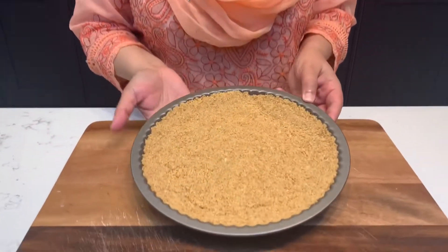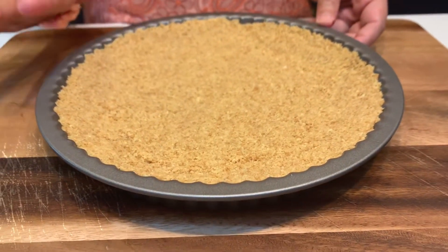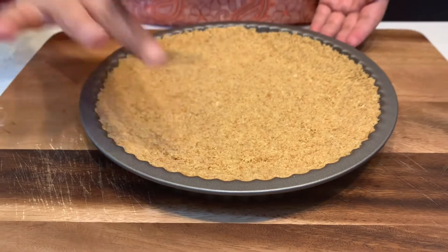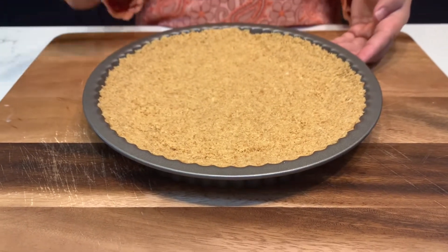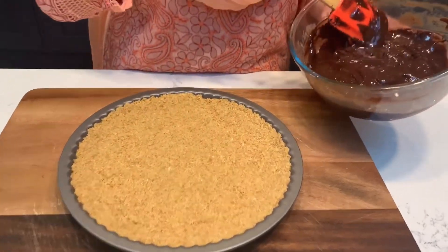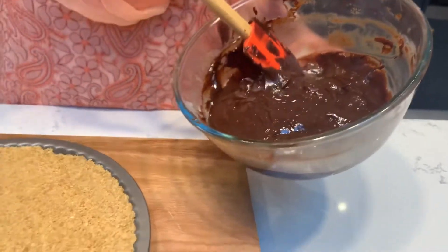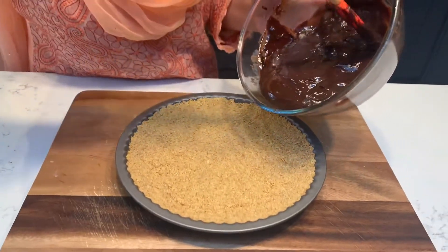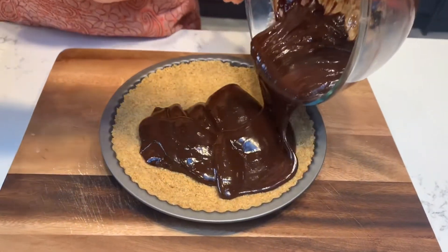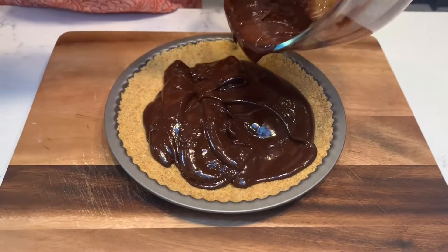Now see, our base is ready. I have put it in the fridge for 1 to 1.5 hours. You can see it is well settled because of the butter. Now I will pour the chocolate mixture on it. The chocolate mixture we have made is cooled, so make sure it is completely cooled before adding it.